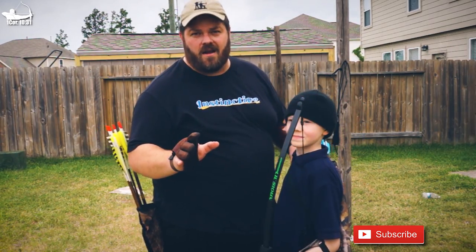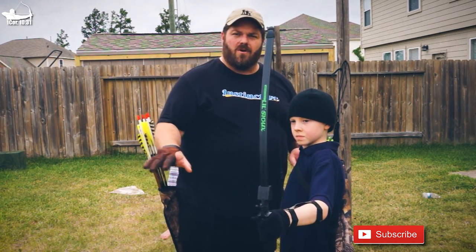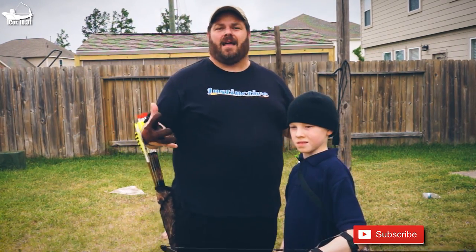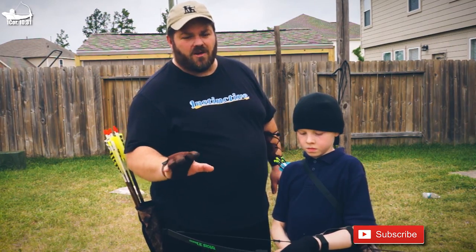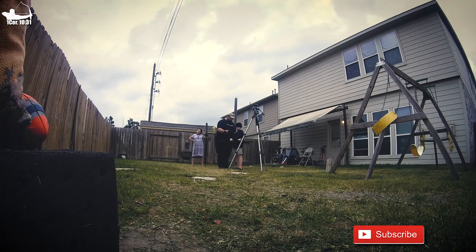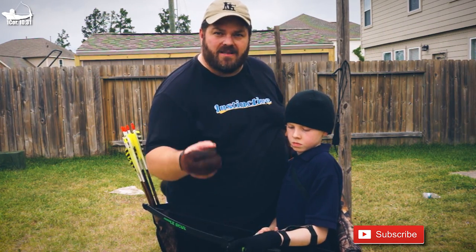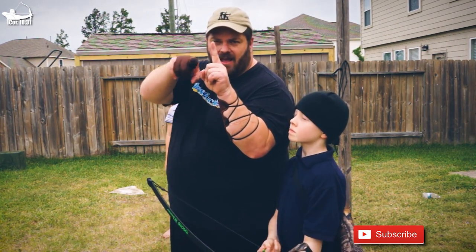Now let's talk about nocking an arrow and getting one downrange. I always instruct new shooters to turn the bow completely horizontal, like a tabletop. This movement is easy to remember and repeatable — I'm trying to create a shot cycle. A tabletop position makes it easier to nock the arrow without it falling off. We want to hear a click when we nock the arrow. It's also important not to curl the index finger over the arrow, as it will de-nock it — if we use that finger at all, we keep it straight, letting the arrow butt up against it without gripping.